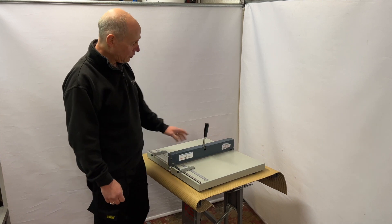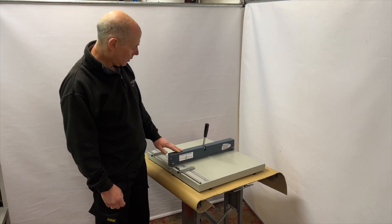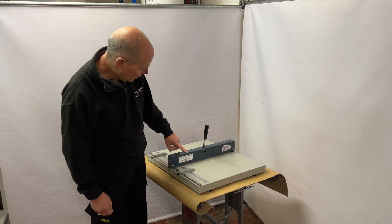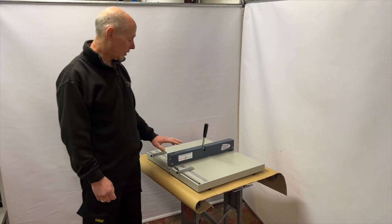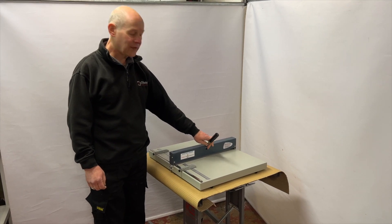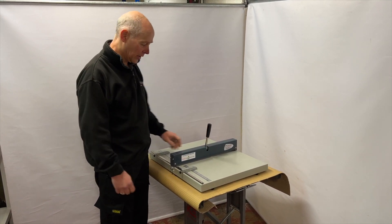Hi there. I'll just give you a quick run through on a little hand creasing machine. It's called a HC460. It's a hand creaser and it's an entry level creaser for doing one card crease at a time.